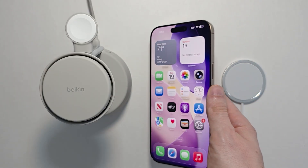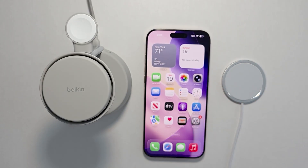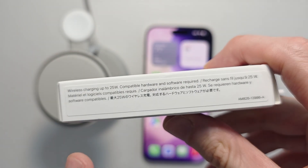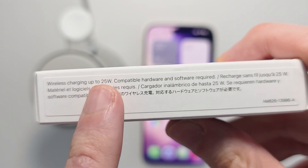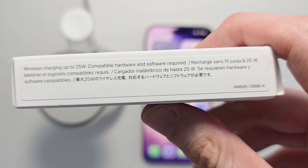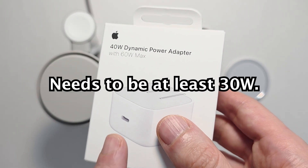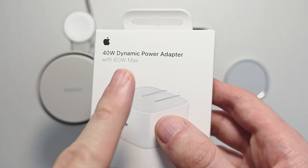To do the actual fast charging and not just standard wireless, you have to have a fast wireless charger. So here's a new Apple MagSafe charger — on the side it says up to 25 watts. You're also going to need a wireless power adapter of at least 30 watts; this one here is 40 watts.